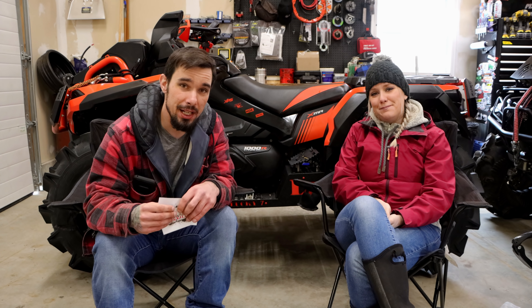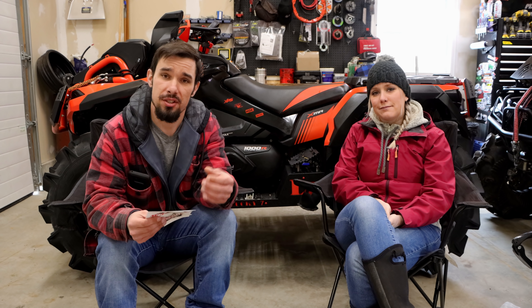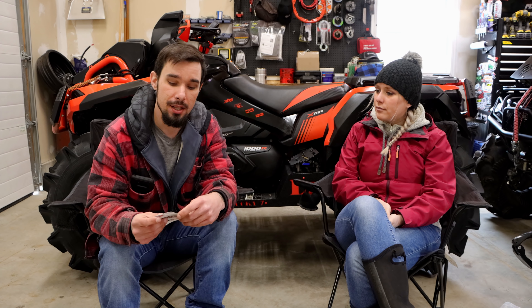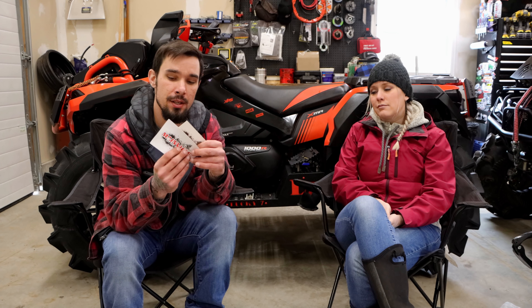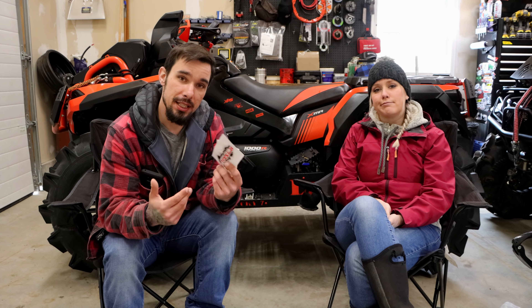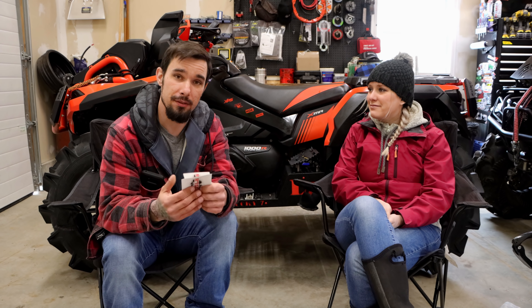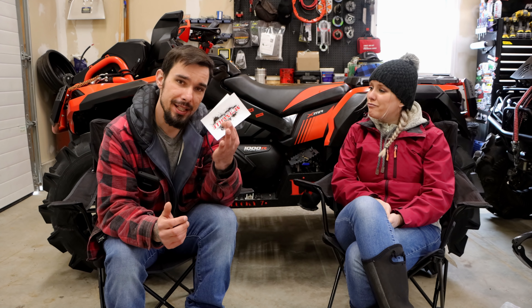Hey folks! Before we get into this video, I'm going to be giving away some stickers. Just discuss down below anything that you like or dislike in this video. Start a conversation and I'll be picking three random winners to get one of each of our stickers — one outdoor UV sticker, one indoor beer fridge sticker, whatever you want. Make sure you like, comment, and subscribe. We'll pick a random winner a couple days after this releases and make sure you guys know who the winner is.